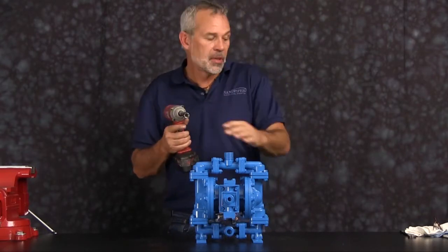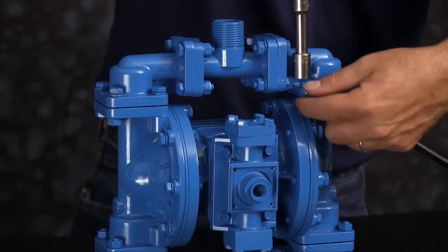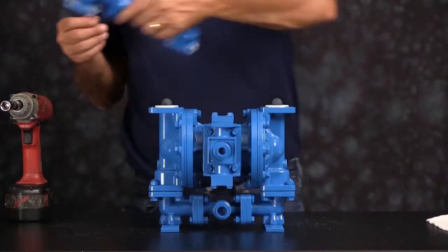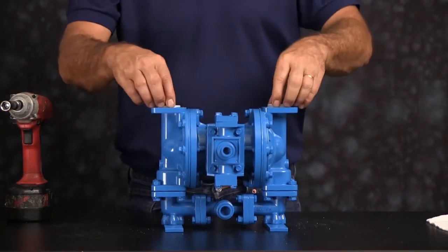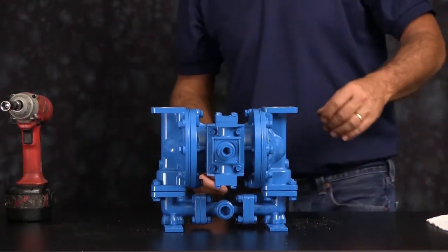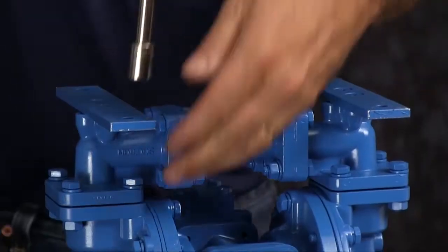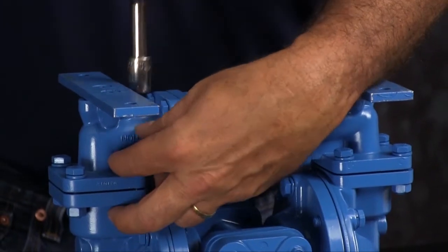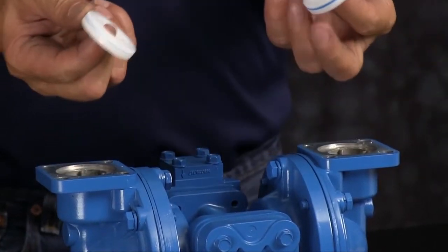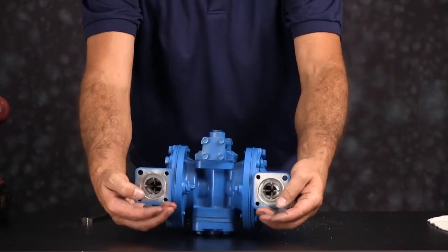We're going to start by taking off the discharge manifold. Once you have the bolts loosened and removed go ahead and set the discharge manifold aside. Take the seats and the check balls out. Now we're going to take one of the chambers out. Put the unit over and take the suction manifold off.